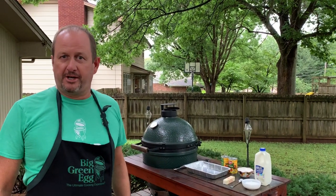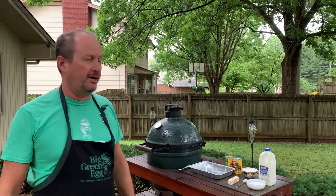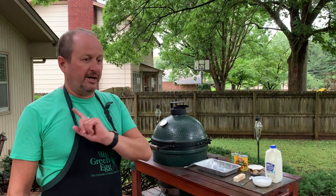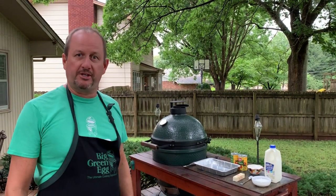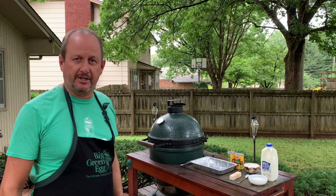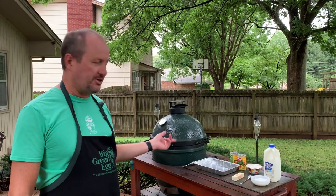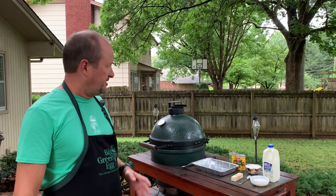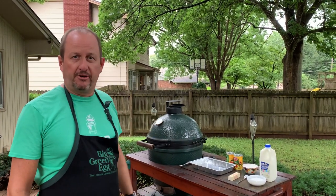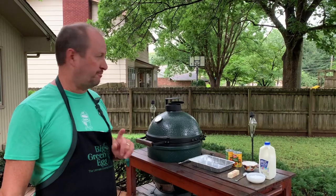Super easy, super quick recipe tonight, sticking with the theme on desserts like we did last time with the grilled bananas. Funny thing was both of my boys watched the video on the grilled bananas and said it kind of took them back. They mentioned, hey, what about the cobbler that you used to make? So this is also a 15-year-old recipe, very similar to the other one — great and quick, especially when the egg is already hot and you've got dinner coming off.